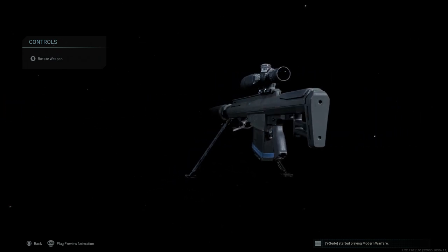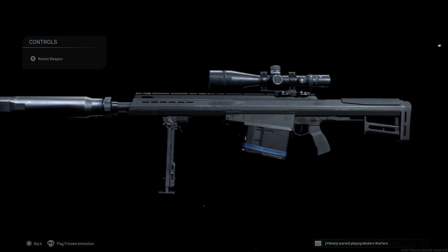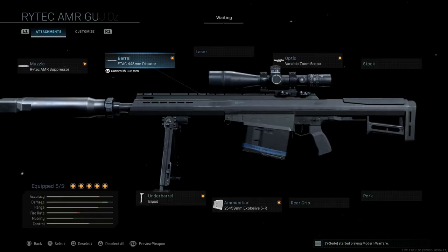So we back out — here is the final design we're going to use for the Barrett XM 109. You can see it here; we'll go ahead and back out now.